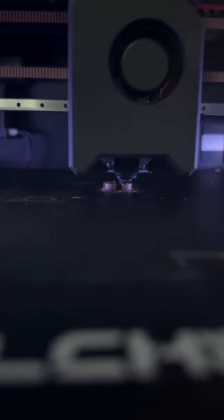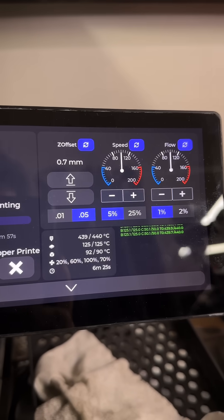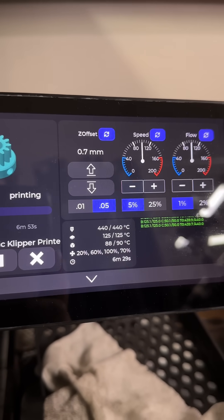Look at this. That is actual PEEK being printed on a prototype printer. You can see here it's printing at 440 degrees C. The internal chamber temperature is 90 degrees C.